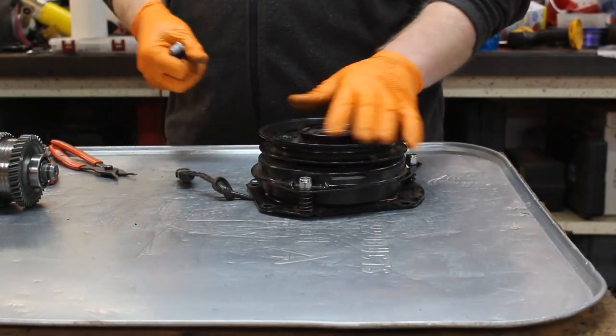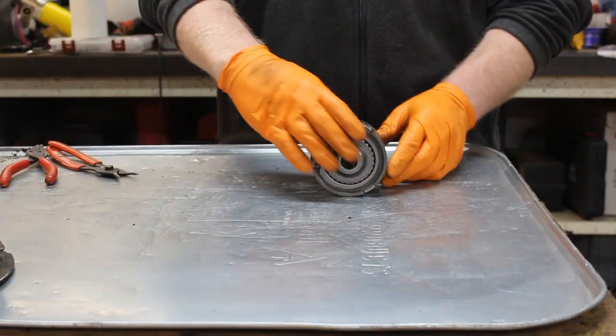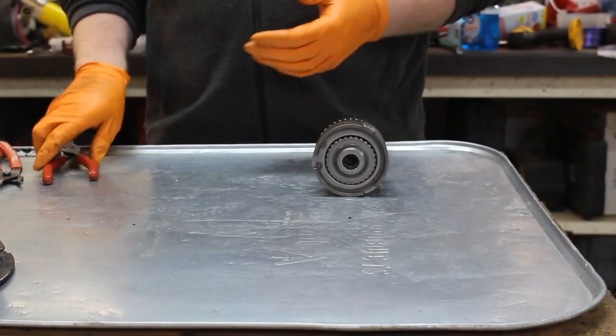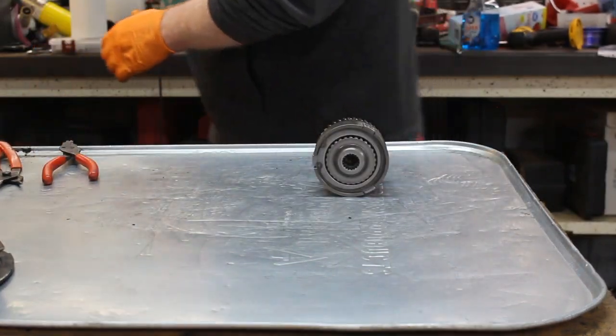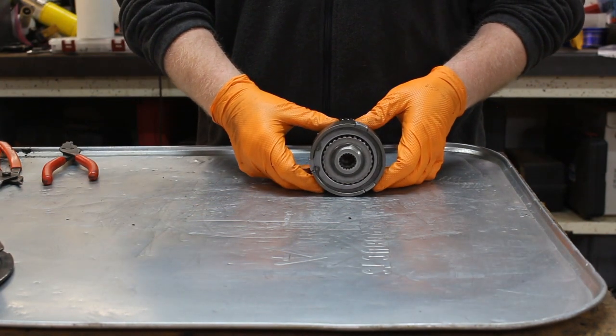So now we're going to set the dry clutch aside and look at our wet clutch. I need to clean my hands really quick before I get the wet clutch all dirty. Now that I've got moderately clean gloves — what we have to do is we've got clutch plates in here.